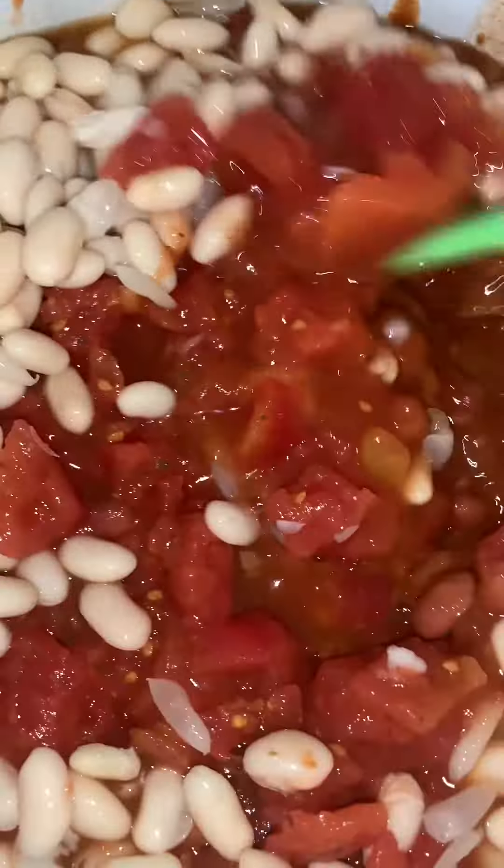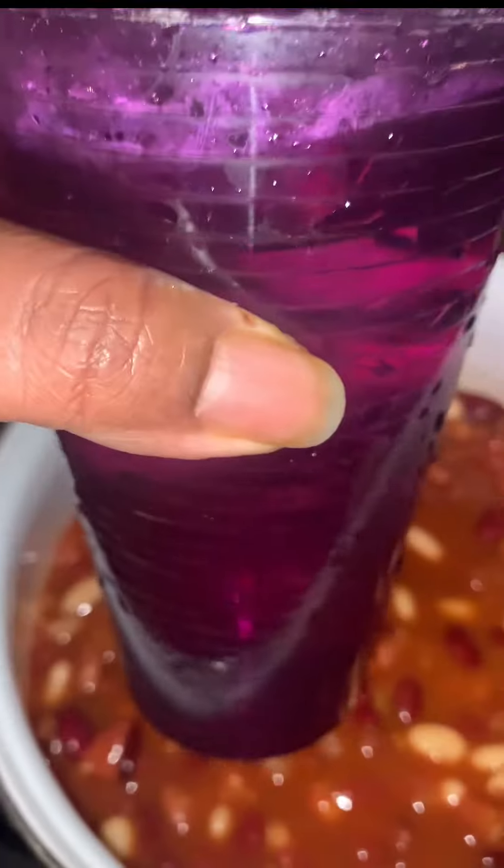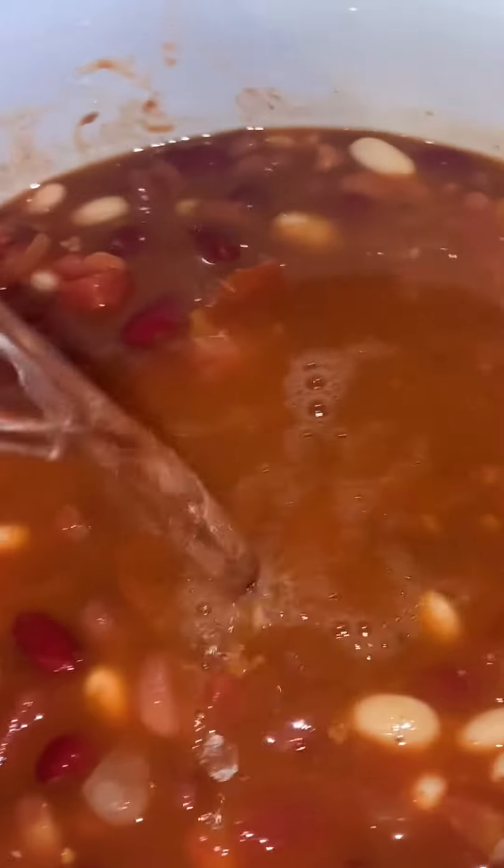I'm gonna add these white beans, these northern beans, to this and stir it up. I'm gonna add a full cup of water — yes, I have a measuring cup, did I feel like digging it out? No, I did not. So I just added a full cup of water like this to thin it out, because I like a soupy chili. I don't want it to start off thick like that.